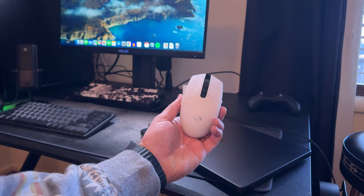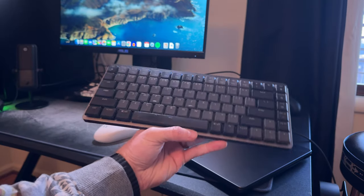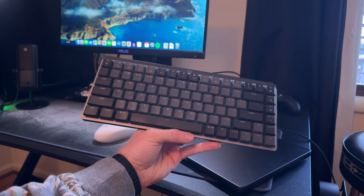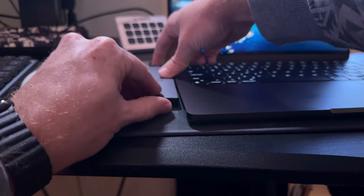Once your laptop is in clamshell mode, you're going to need a few more accessories. Since you close the laptop, you no longer have access to your touchpad or keyboard, which is a huge problem for input. So you'll need an external keyboard and mouse. Because MacBooks only have USB-C ports, I highly recommend getting Bluetooth devices — like a Bluetooth keyboard and Bluetooth mouse — so you don't use up any USB-C ports and keep them open for things like external drives.